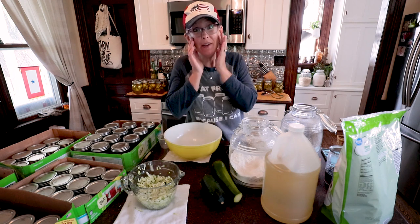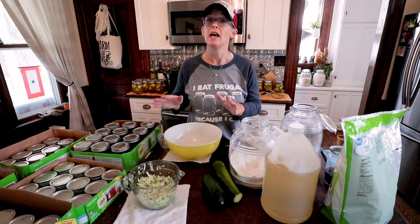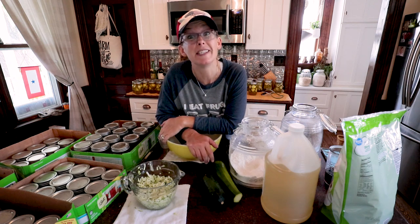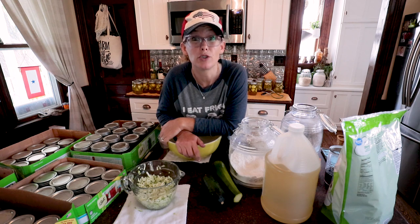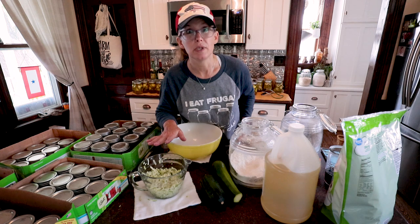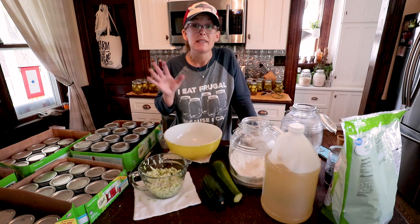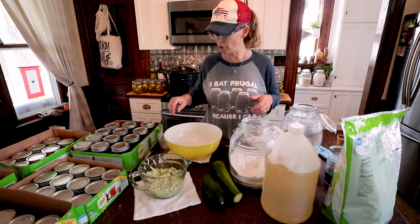Alright guys, another awesome zucchini recipe! We have company coming over and I need to make a quick dessert. I've never made these before — you guys might have — but I'm excited to try it today. We're making zucchini brownies with a really yummy cocoa frosting. The neat thing about this recipe is you don't have to drain your zucchini, which I love. I went ahead and shredded two cups of zucchini. As always, I'll leave the link to the recipe in the description below.